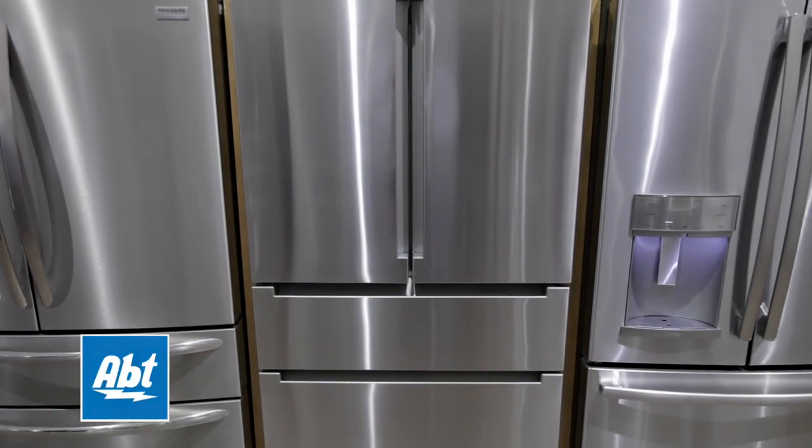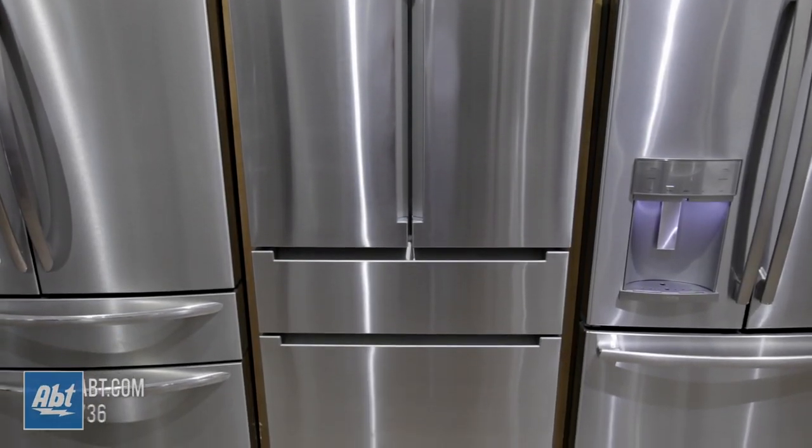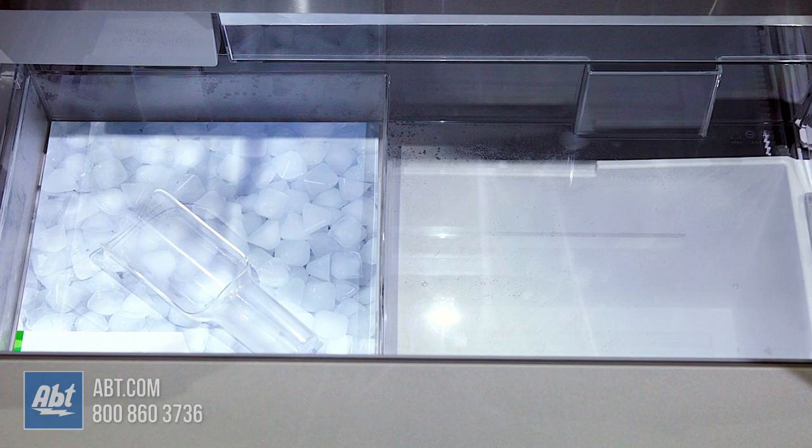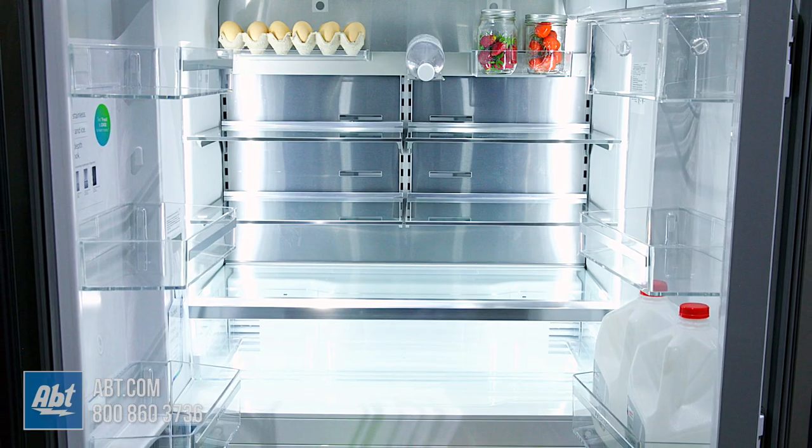This Wi-Fi-ready dual-compressor counter-depth refrigerator by Bosch has a fresh food capacity of 15 and a freezer capacity of 6, for a total capacity of 21 cubic feet.